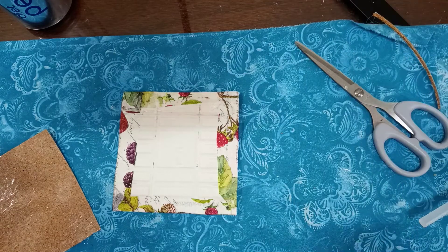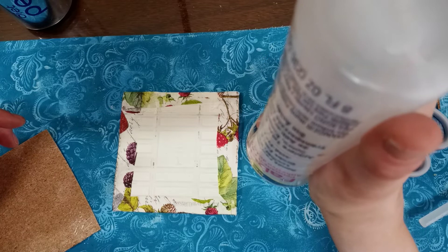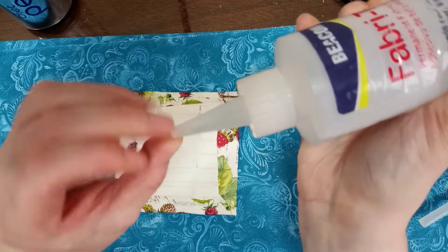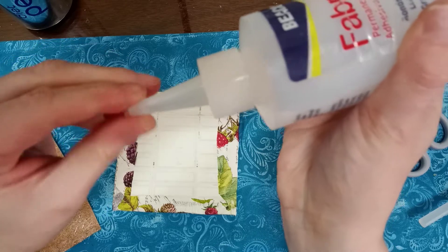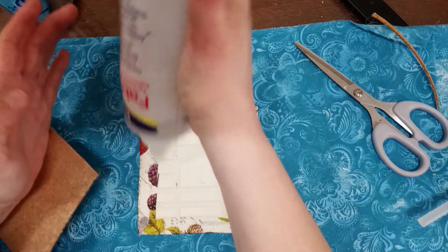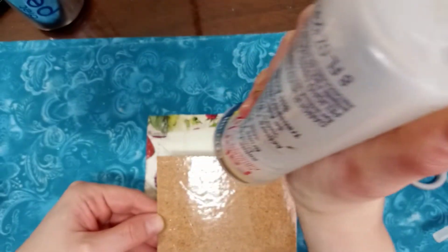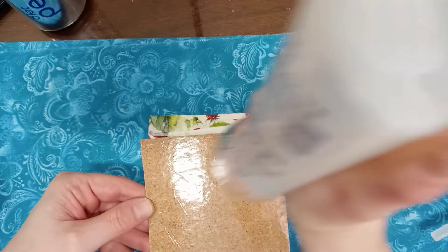I think it's best if I just use the fabric tack. This will be a test run anyway — if it doesn't hold I'll use it during the week and see how well it holds up. If it doesn't hold up well, I'll have to use something else, but I'm going to just try this for now and see how it goes.